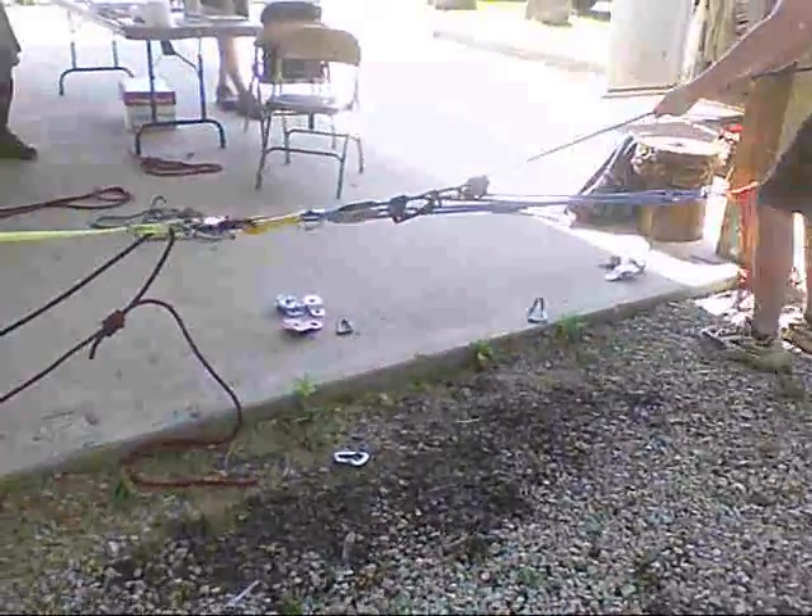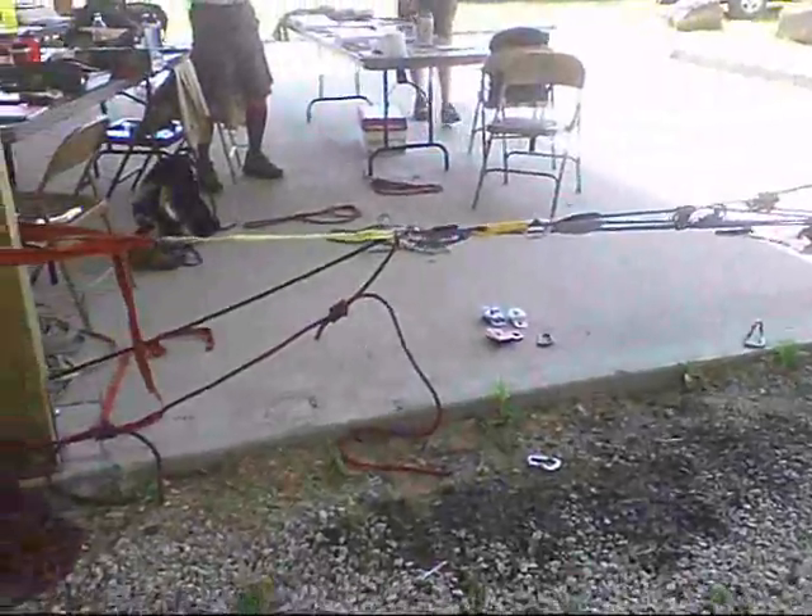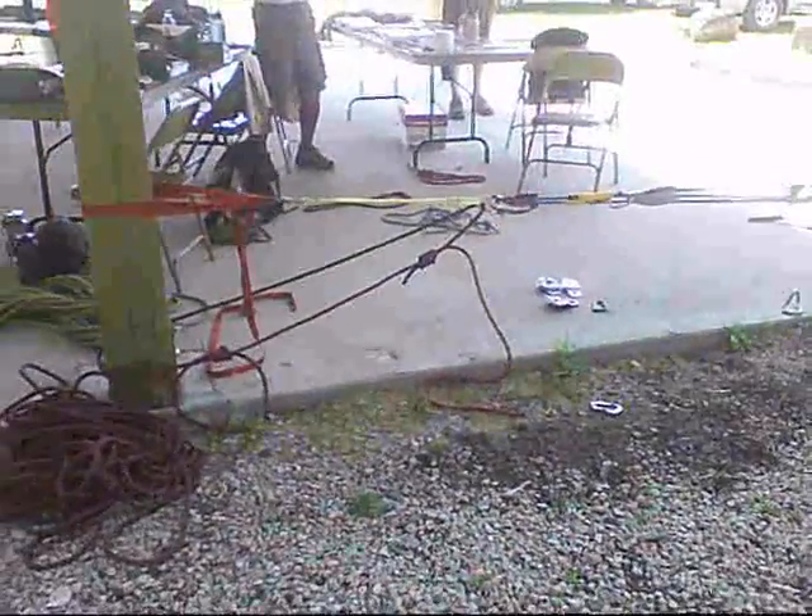I'm recording. This is an 18 to 1 pulley system. We're trying to break this piece of yellow webbing. I'm afraid for my life.